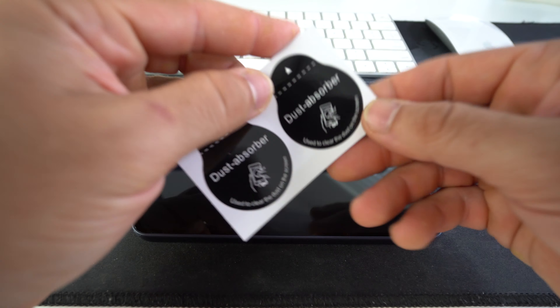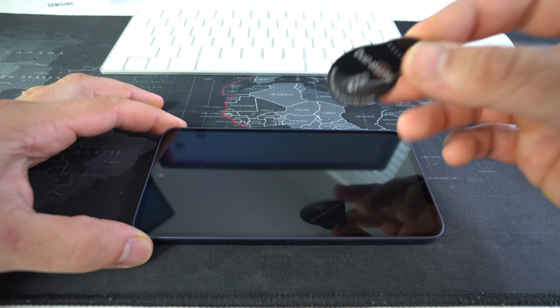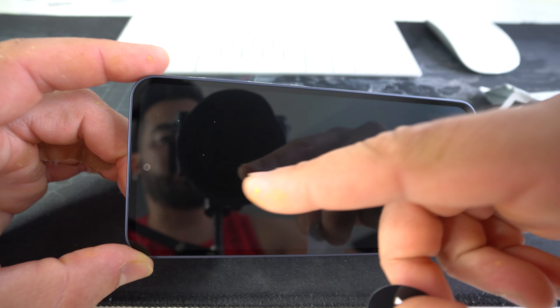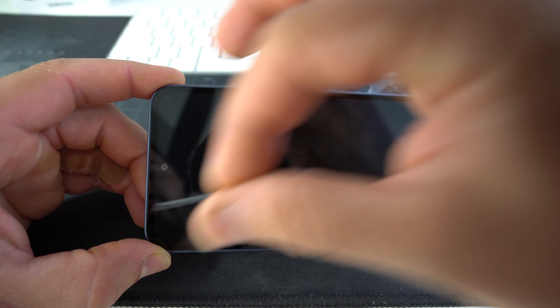In this video I'm going to show you how to install the best type of screen protector, which is a tempered glass screen protector, on your Samsung Galaxy A35 5G. Let's go.